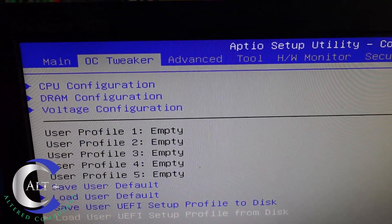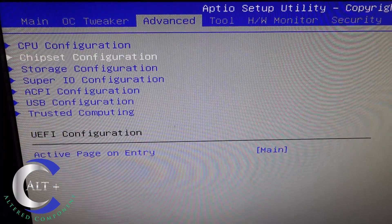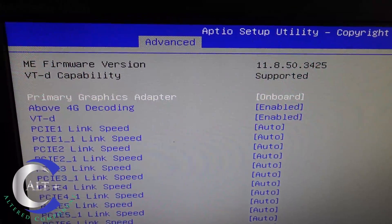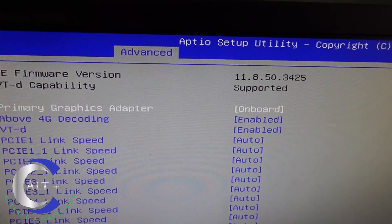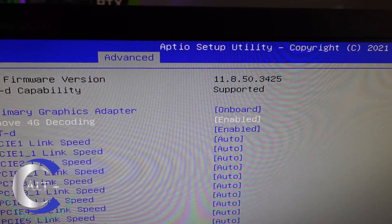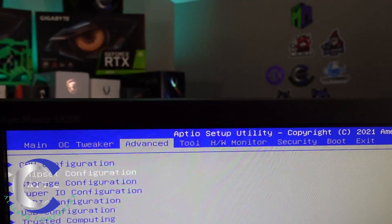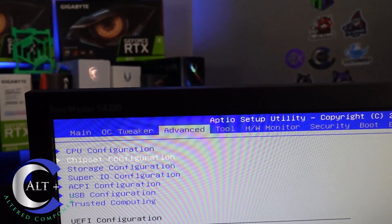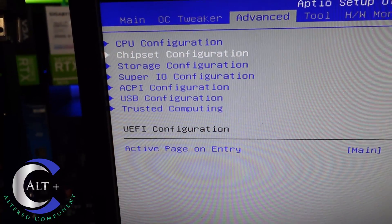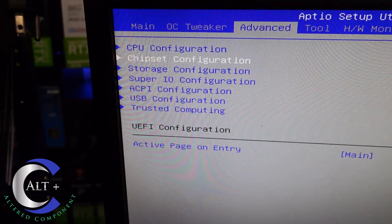Here in the BIOS, pretty easy to find. We set the date and time, then go to the advanced tab and into chipset configuration. We want primary graphics set to onboard. Above 4G decoding came already enabled — that's a key setting we need. It's also already set to power on boot, which is the other piece we need. I'm going to leave the PCIe speed on auto for now and see if it works — if not, we can come back and set it to Gen 1. Then we'll save the BIOS and get going.